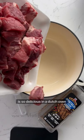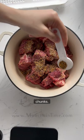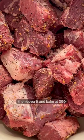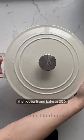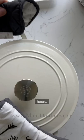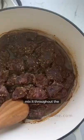Incredibly flavorful and so simple. This chuck roast recipe is so delicious. In a dutch oven, add chuck roast cut into big chunks, then sprinkle some spice over the top. I'm using Montreal steak spice, then cover it and bake at 350 for about two hours.